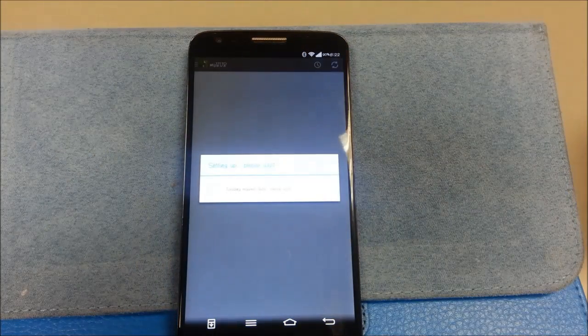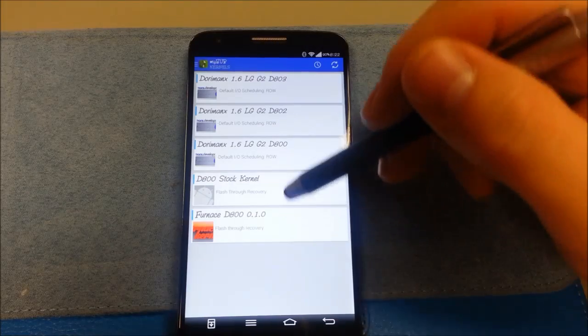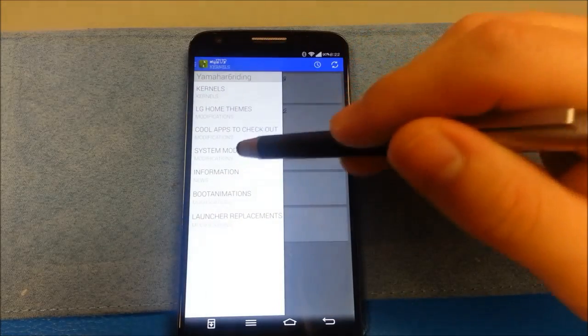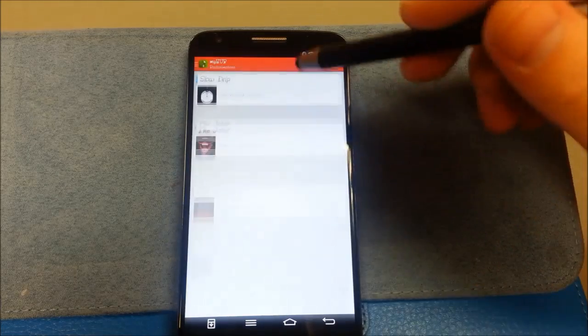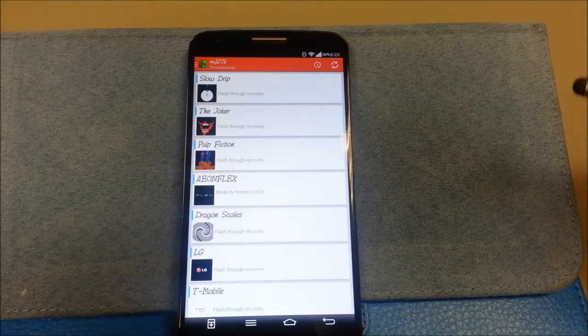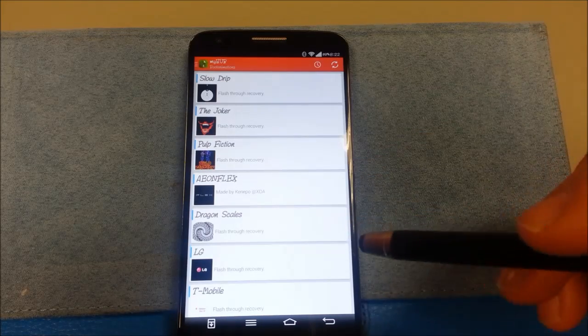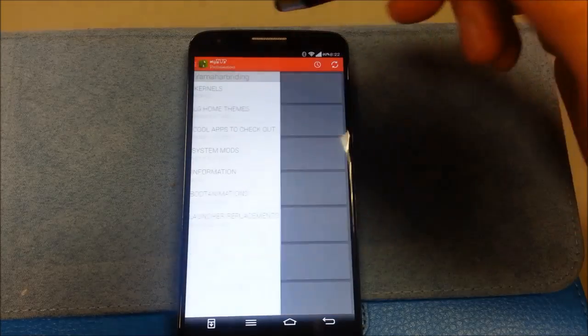MyHub has been updated — they're continually adding more themes to this product. It's really nice. You can change the boot animation from here. I'm a big fan of the one it comes with, made by Kenepo — K-E-N-E-P-O — over at XDA. Very talented, beautiful boot animation. I showed it to you in the first video.